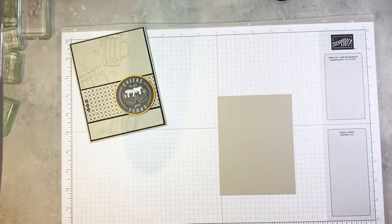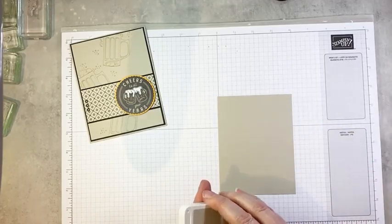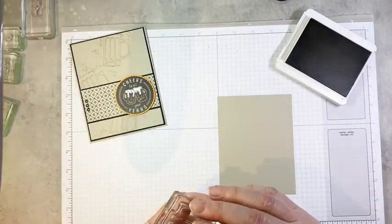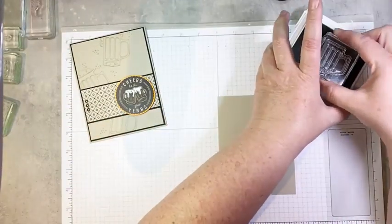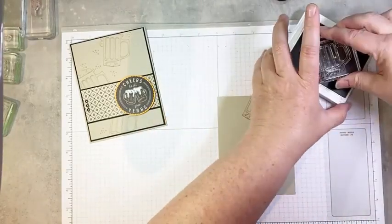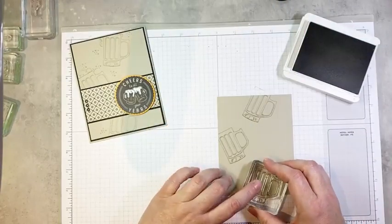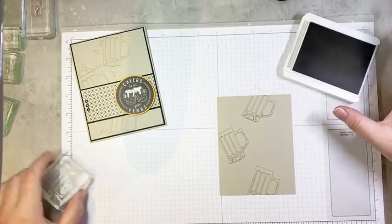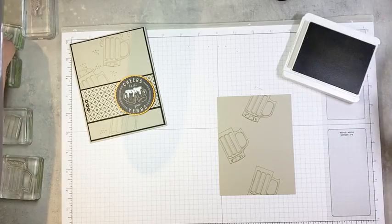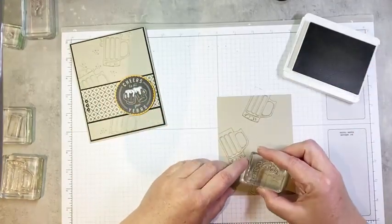So I'm going to start with a piece of Sahara Sand cardstock cut to four by five and a quarter inches. Then I'm going to bring in my Sahara Sand ink pad and my beer stein stamp. We're going to ink that up and stamp it a few times, kind of coming down the left side of our cardstock panel — just kind of like that. It's kind of like beer has fallen from the heavens. And then we're going to take our foam stamp and add some frothy foam.